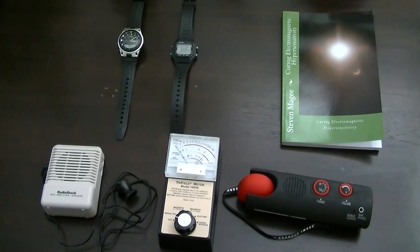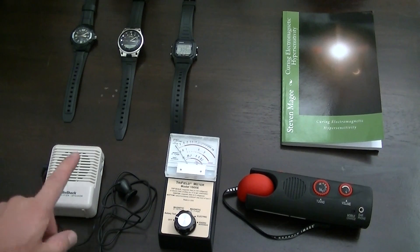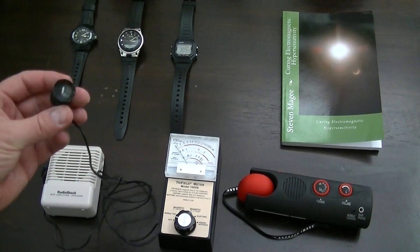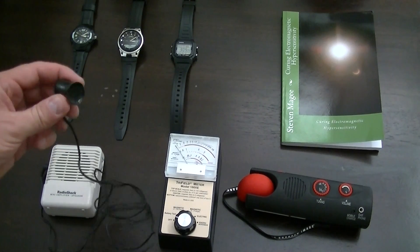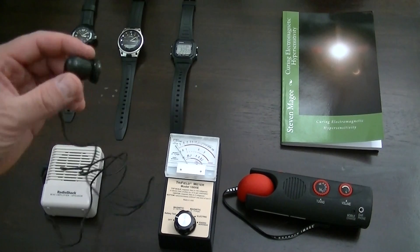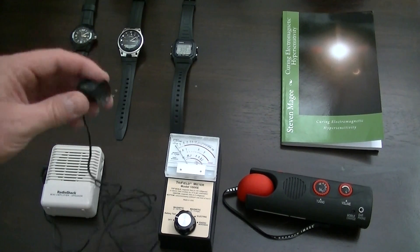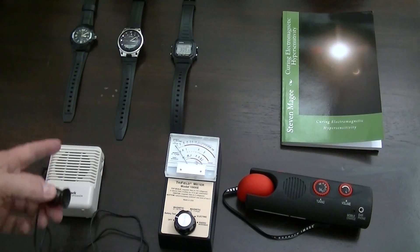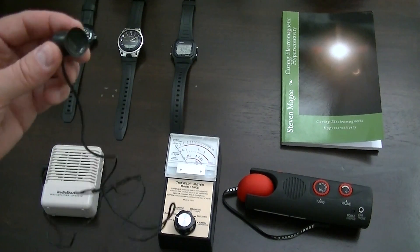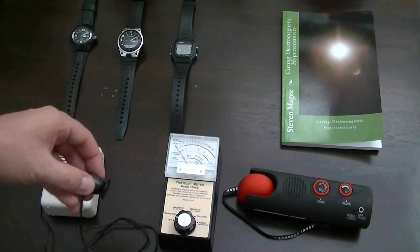We're going to use some pieces of test equipment to test this watch. This is an amplified speaker with a telephone pickup magnetic coil. An important thing to realize when we're using this is this is just a magnetic field detector. Although you're going to hear sound coming out of the box, all that box is doing is amplifying the magnetic field that this little voice pickup coil is detecting.